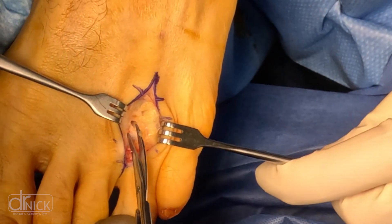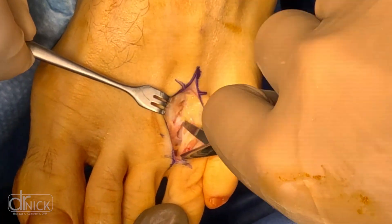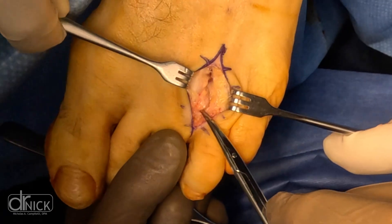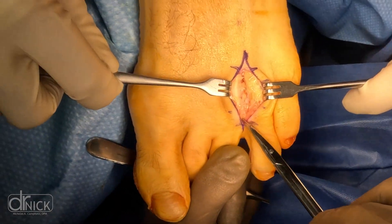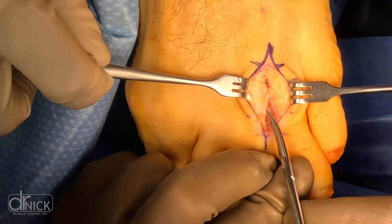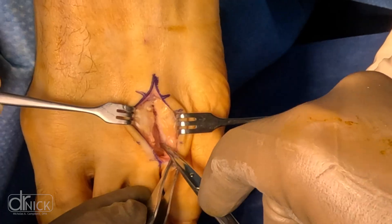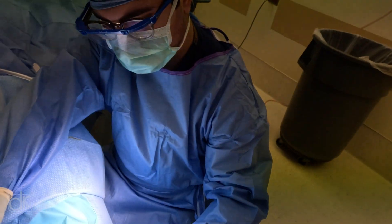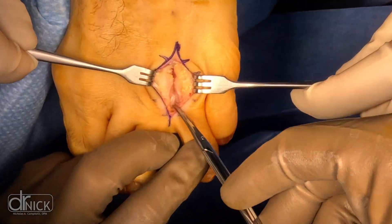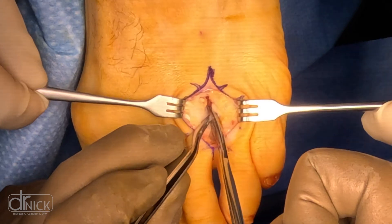Neuromas are very common. Most of the time they're due to repetitive stress on your forefoot — putting a lot of stress on the ball of your foot creates inflammation of that nerve. For example, people working on a ladder spend a lot of time on the ball of their foot, which inflames the nerve and causes it to become enlarged and painful. The surrounding metatarsal bones rub and push on it, compounding the inflammation. You can see here we're spreading apart those metatarsal bones to get access to the neuroma.